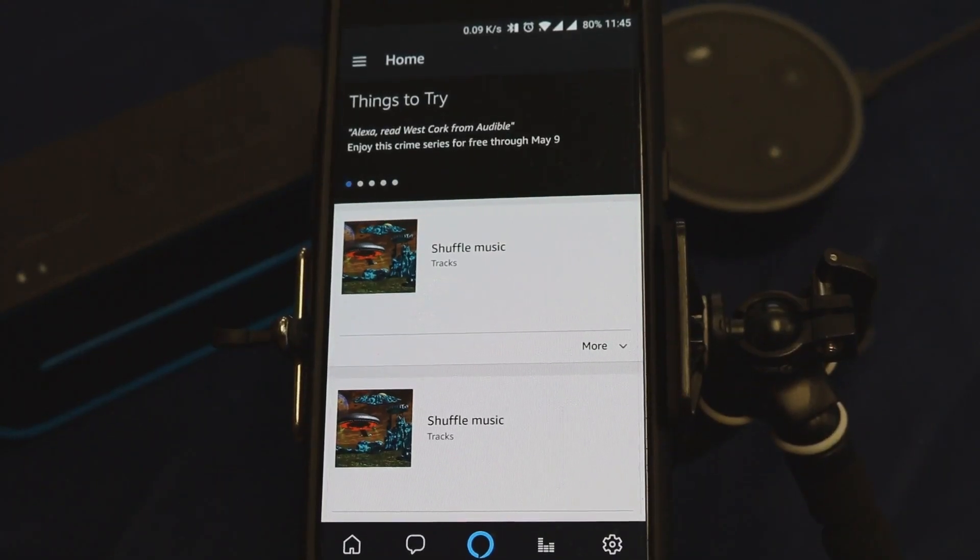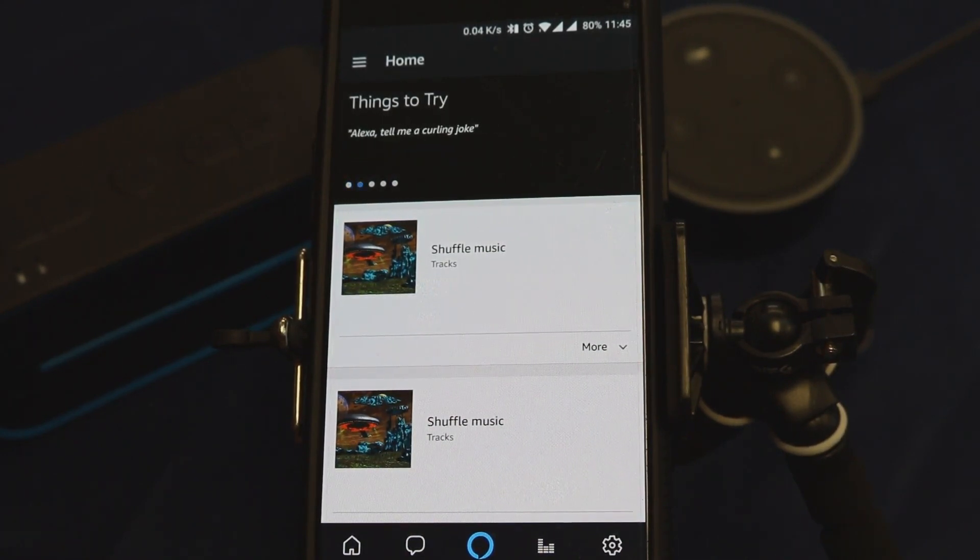The only thing you'll need for this initial pairing is your Bone Sound Bluetooth speaker, your Amazon Echo Dot, and then your phone or tablet. The mechanics actually go through the Amazon Alexa application that you use on your phone or tablet. So let's go ahead and walk through the process. Open up the application on your phone or tablet.